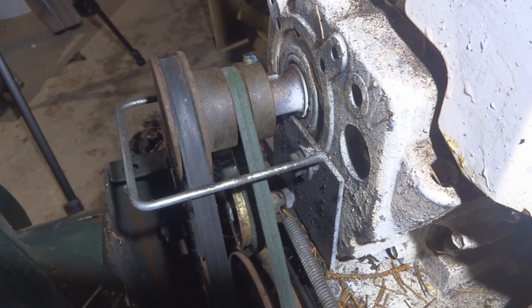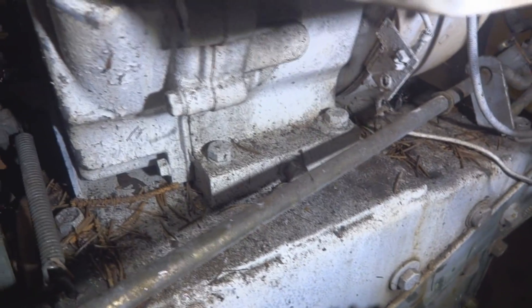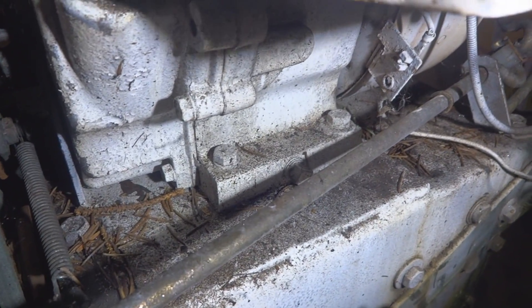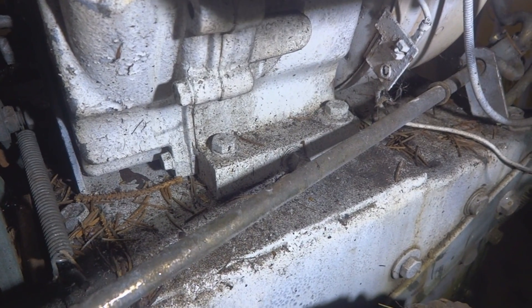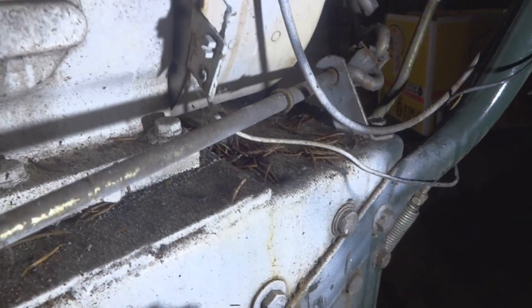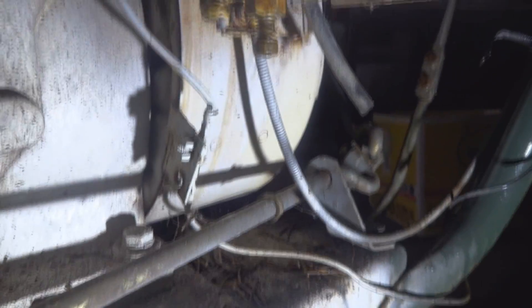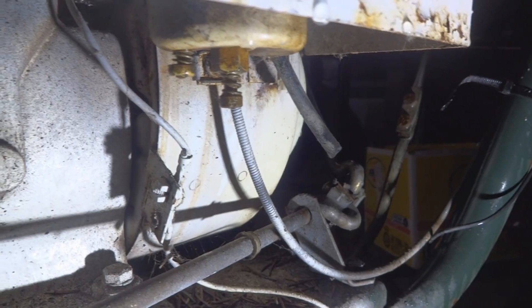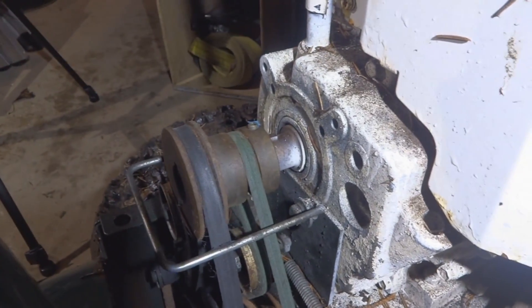We're going to want to get that double pulley off the shaft of the engine. Down here there are two bolts — you can see they're painted white — and there are two more on the other side; that's what's holding the engine to the frame of the snow blower. There's also a little bit of wiring and a throttle cable that runs up to the carburetor. We're going to take all that off and get this engine out of the way.